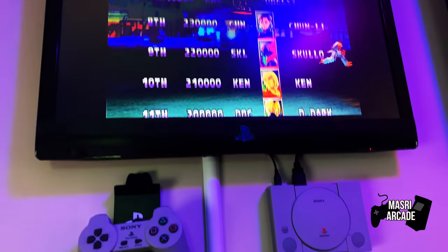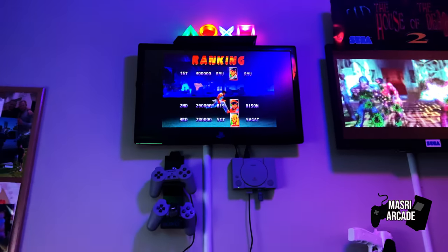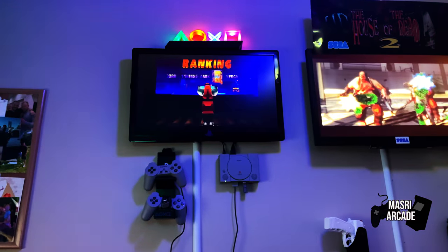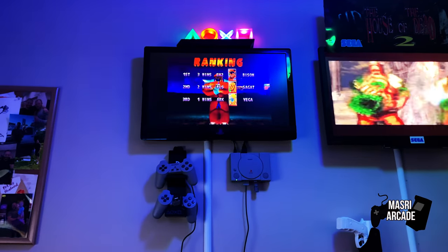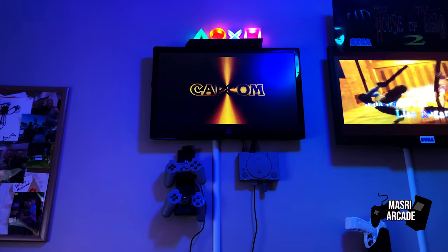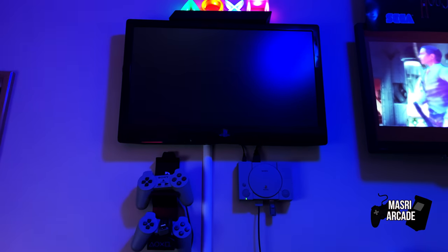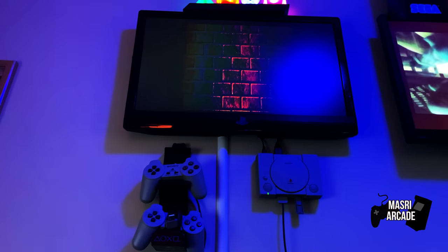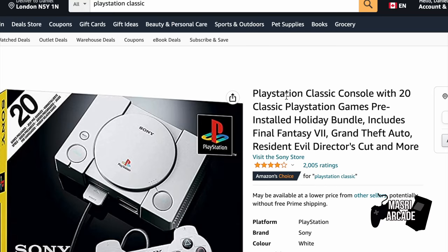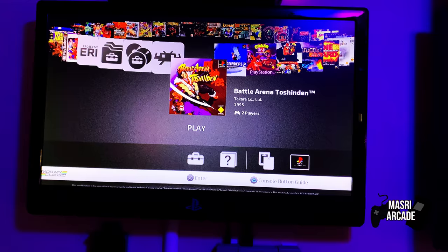One of my favorite gaming generations definitely had to be that N64/PlayStation era. When I set out to start building my classic home arcade, it's not that I had a preference for PlayStation over N64, but due to the PlayStation classic not performing so well, I was able to pick one up off Amazon for like $30 brand new at the time. So I picked one up and started tinkering around with it.